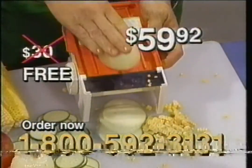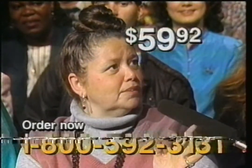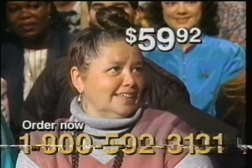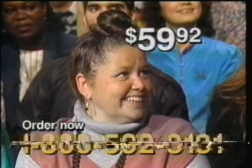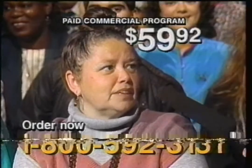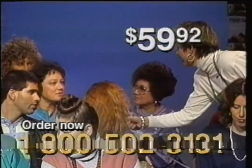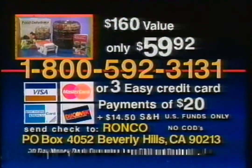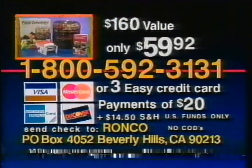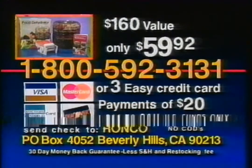You'll also get the $30 Dial-O-Matic Food Slicer free. And the pineapple? You don't need sugar after that. At this price I can't say no — I've got diabetics in my family and this is perfect. This $160 value is now yours for just $59.92. Supplies are limited, so call right now.